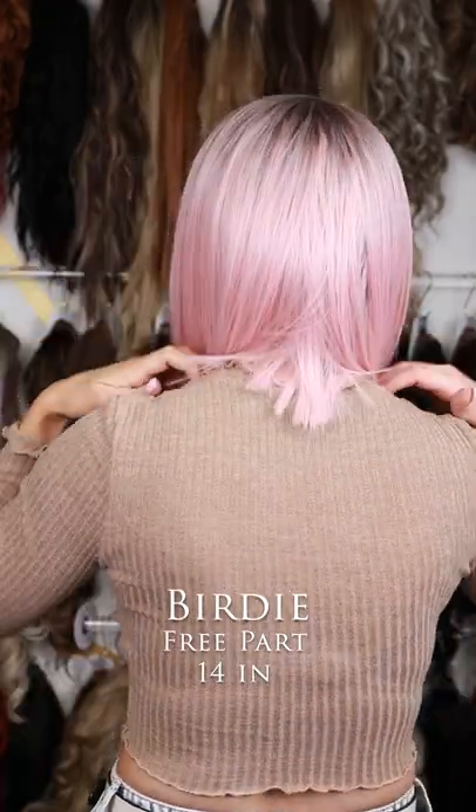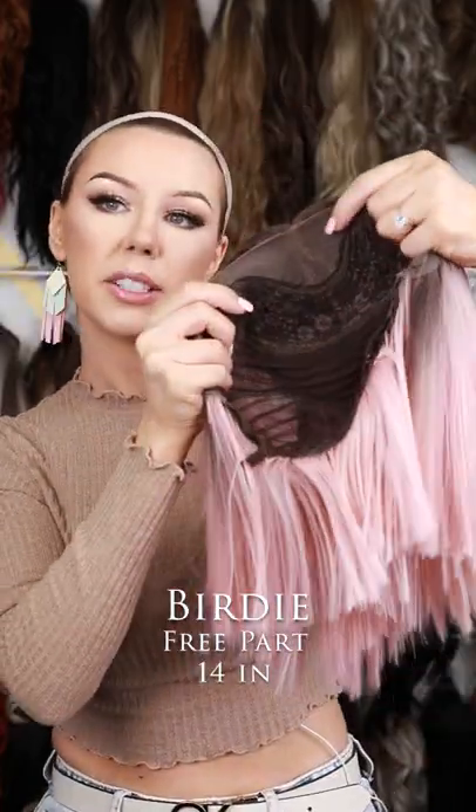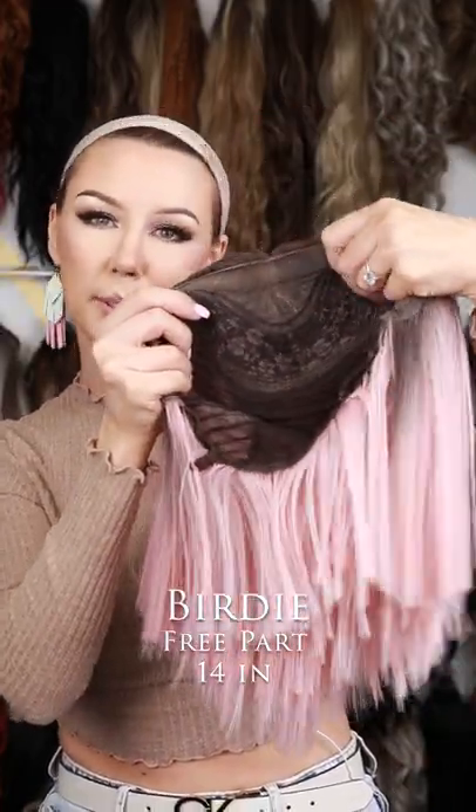She does have a little bit of tapering in the back — very, very blunt cut. With her construction, she does have that pre-plucked middle parting here, but she does have some free parting space to play with as well.